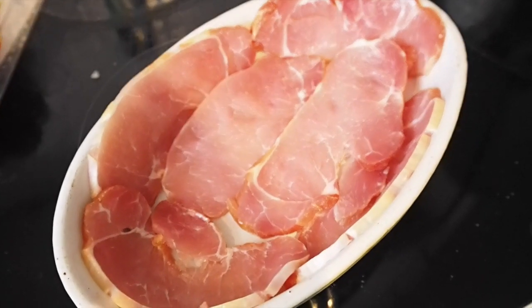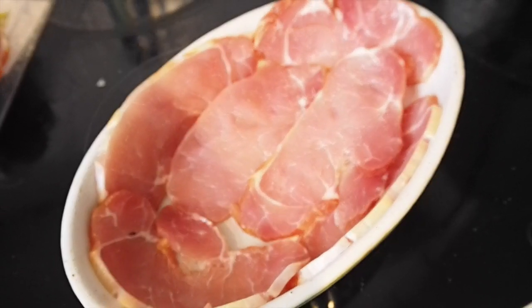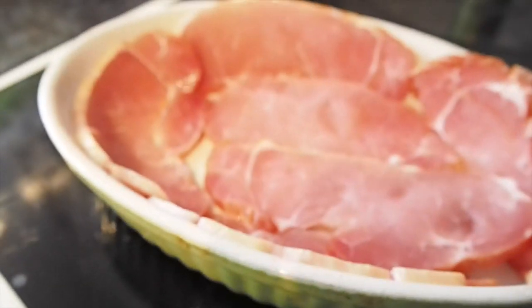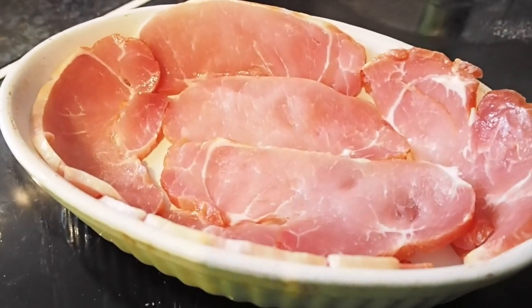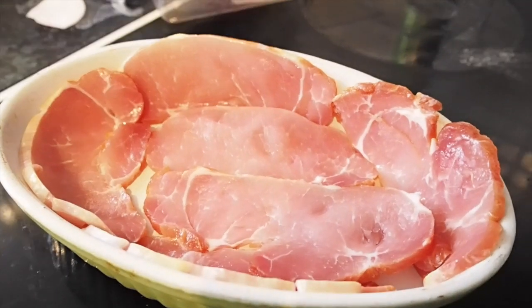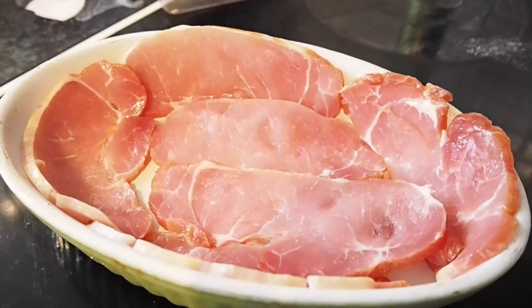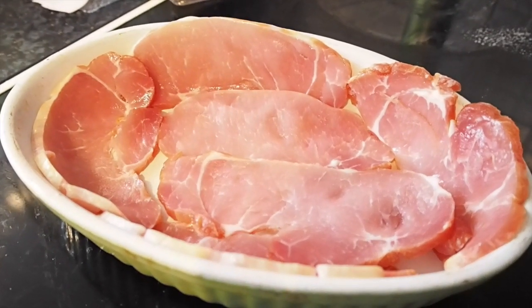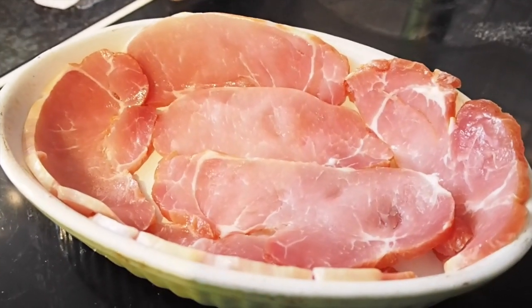The next step is to line that ovenproof dish with bacon. I'm using lean bacon, but you could use whatever you want — again, just in the interest of keeping it as close to Slimming World as possible. I'm now going to put it in the oven for around 10 minutes because I never trust that it's going to cook fully with the egg on top, especially because this bacon is really thickly cut.